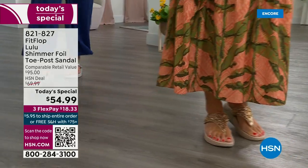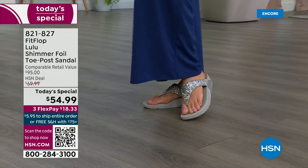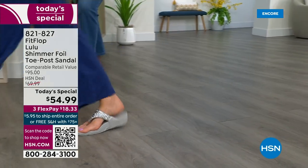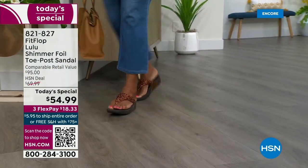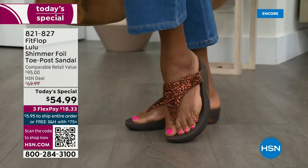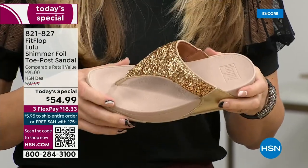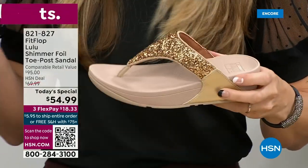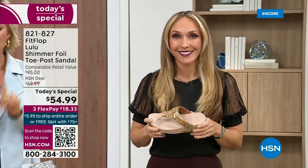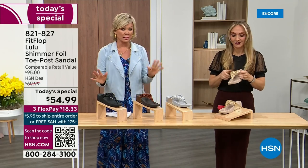Toe posts — I could not wear toe posts prior to FitFlop. They hurt. The toe posts on our shoes are padded and the seam is facing away from your skin. I don't know what brand thought you should put the seam on your skin, but apparently that was a thing. This toe post is padded — everything that touches your foot is just soft and padded. When you try your first pair, just make room in your closet because especially over the next 24 hours, we have some killer FitFlop sales.